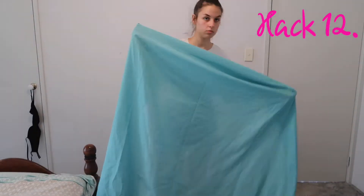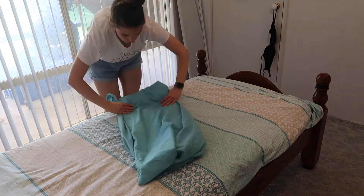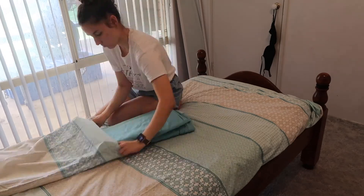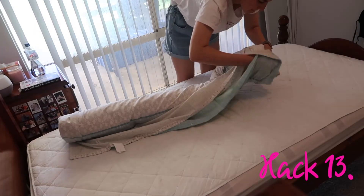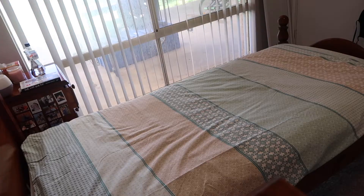Laundry time! Fold the underlay sheet by bringing all the corners to one corner, then you can easily fold it. Put this together with your top sheet and pop it in your pillowcase for tidy storage. Spread your doona cover, put your doona on top, and roll them out together — do up the buttons, roll it out, and you're done.